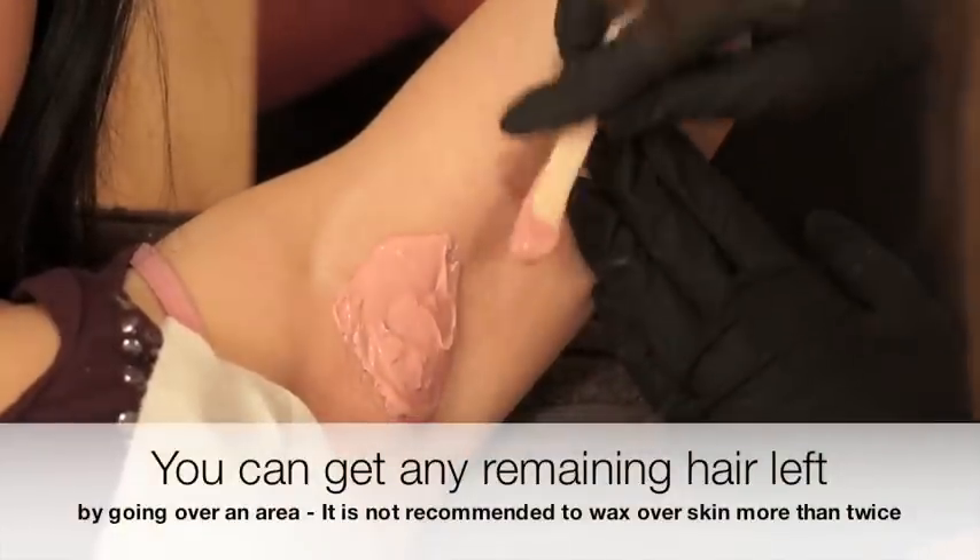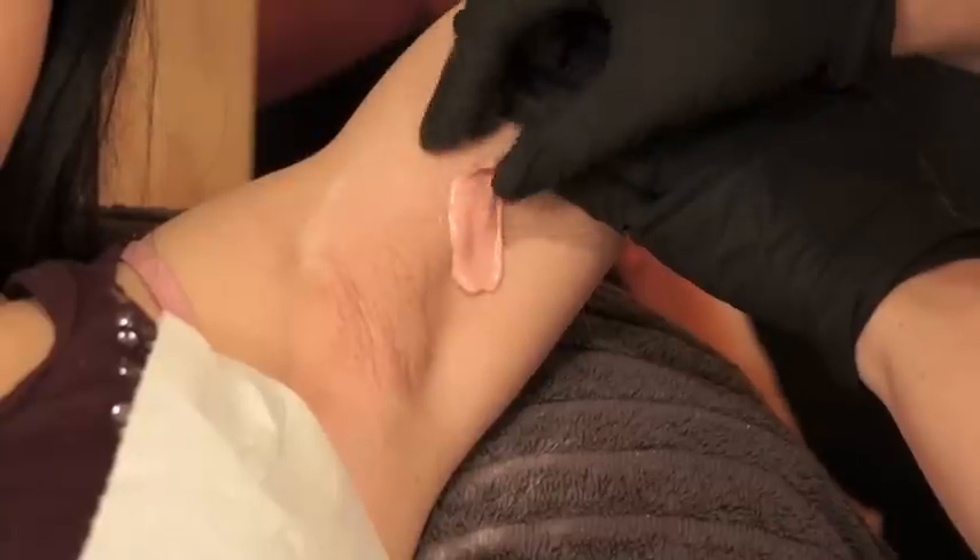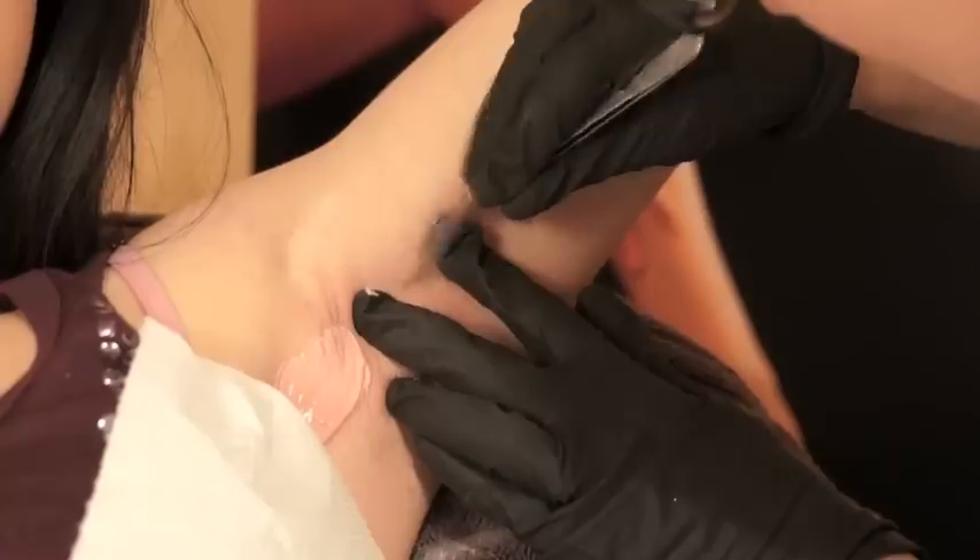If there's any hair remaining from areas you have already waxed, you can either go over that area one more time with the hot wax — but I wouldn't recommend any more than twice — or you can use tweezers.